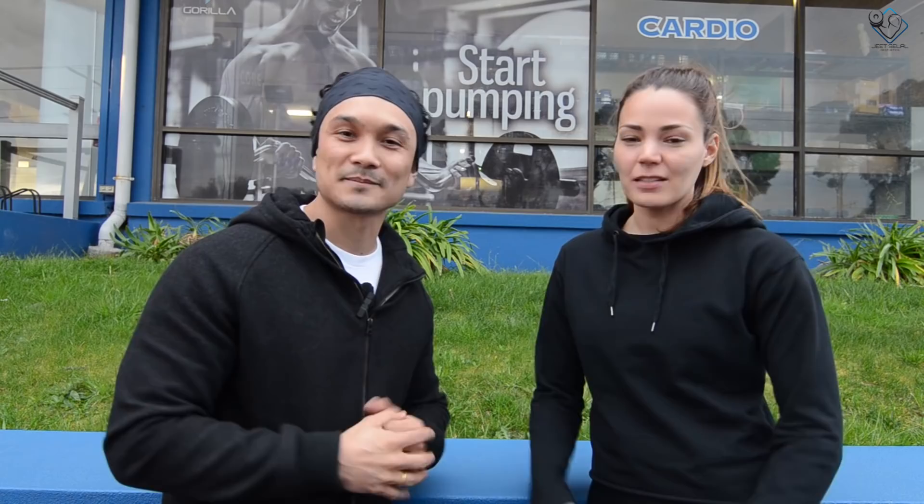We've got heavy sets, giant sets, and trisets — you name it and it's there. After this workout, it's going to feel like a truck hit you. As I always say, you don't go easy with the dumbbells — we're gonna smash them, we're gonna manhandle them. And for girls, we're going to focus on your glutes and legs for toning and shaping. Let's go guys, let's smash it!